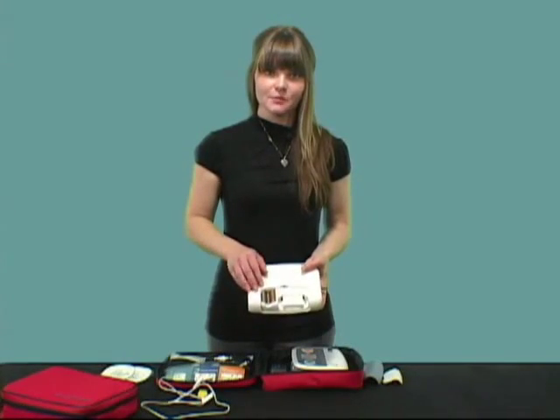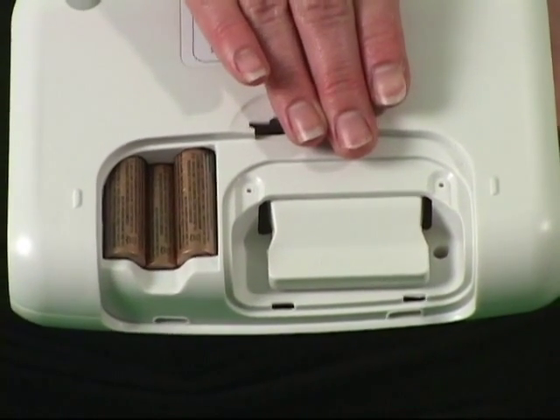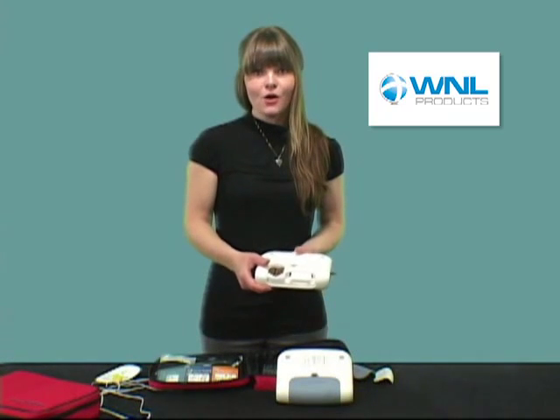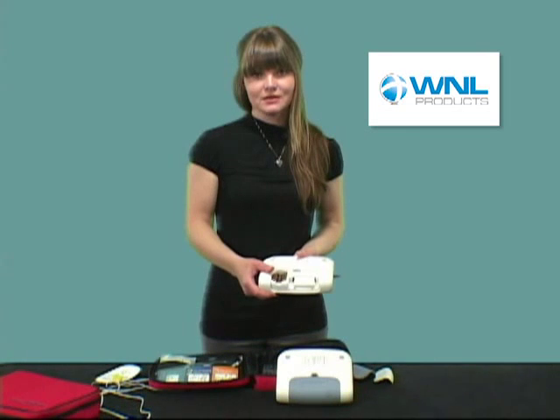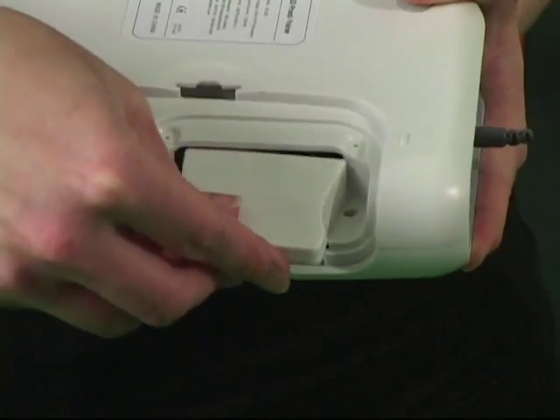On the back is the compartment for the batteries and the language scenario module. The PractiTrainer holds two different languages. Language modules come in many different language combinations. If guidelines change or you want different languages, for a nominal fee, you can purchase a language module and simply replace it in your device.